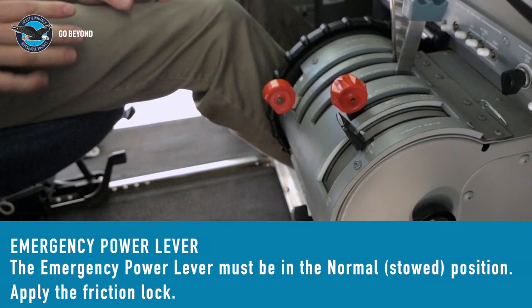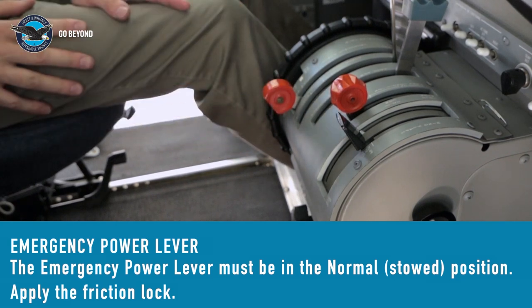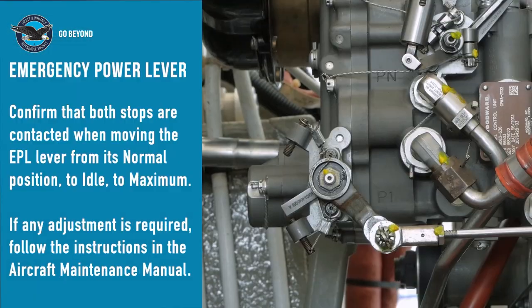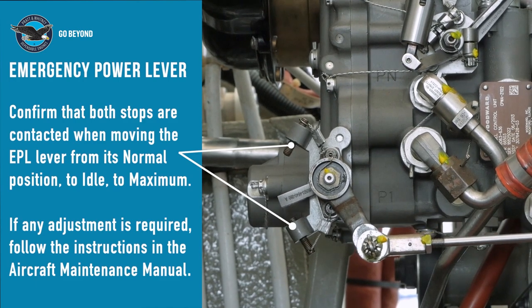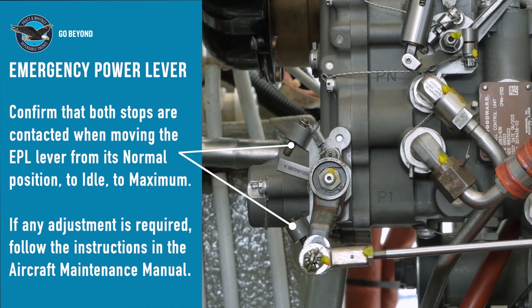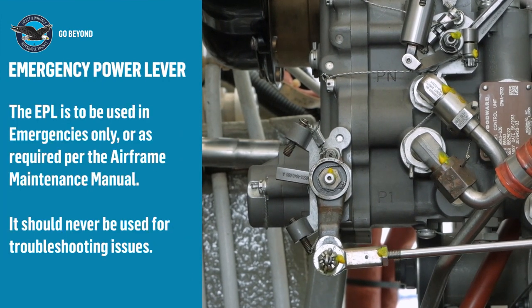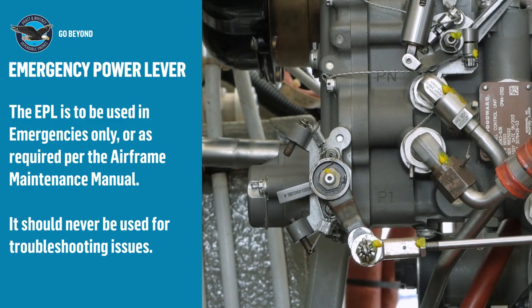The emergency power lever: Rigging the emergency power lever is performed with the lever at the normal position in accordance with the airframe maintenance manual. As the name implies, the emergency power lever is intended to be used in emergency situations only. It must never be used for engine troubleshooting.